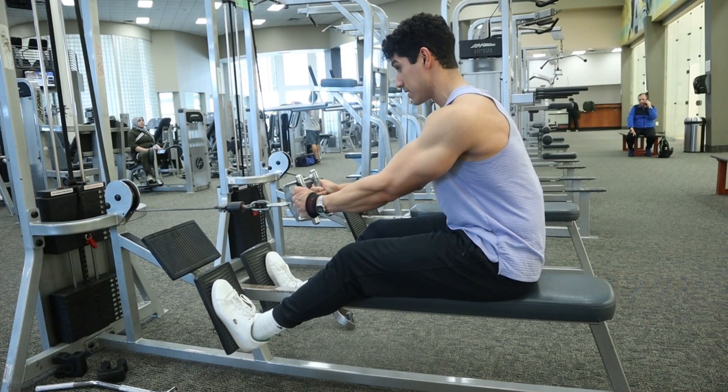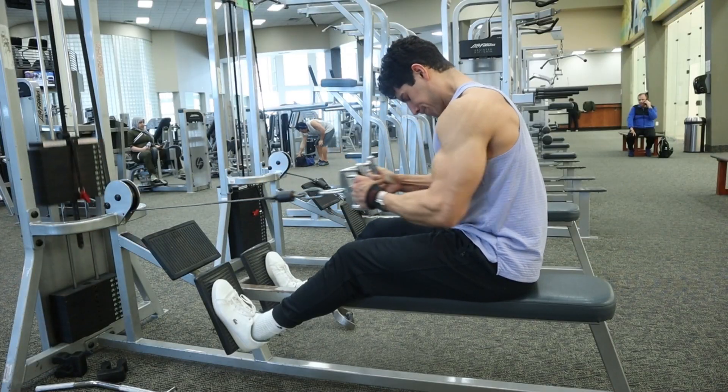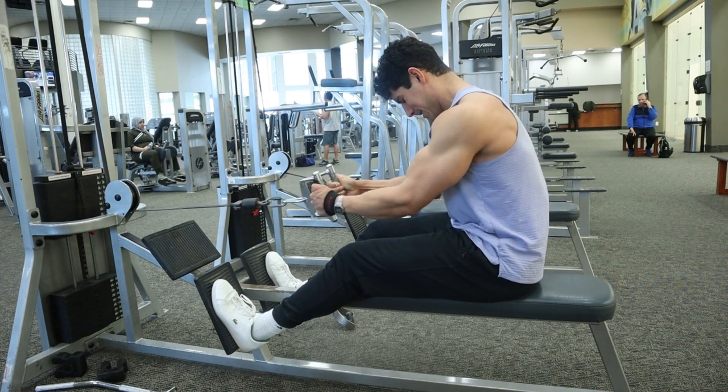Before I get into the grip that I'm using — a double grip V-bar attachment — I first want to go over how to execute this movement properly, and then we can cover all the different attachments that you can use.